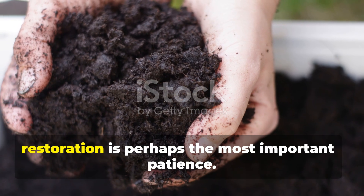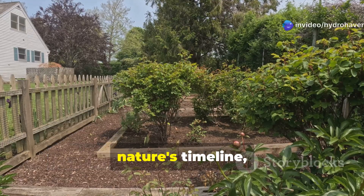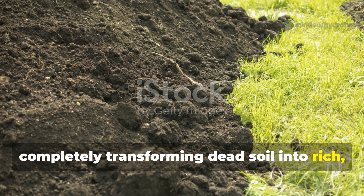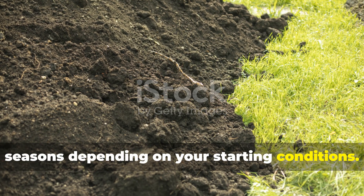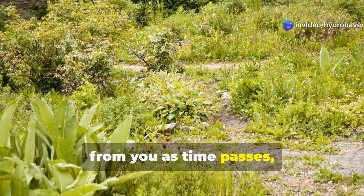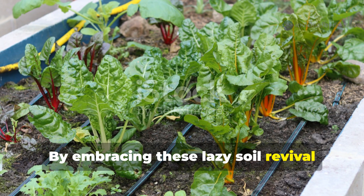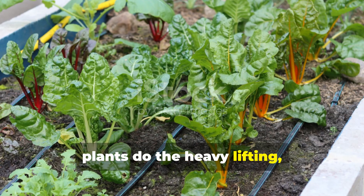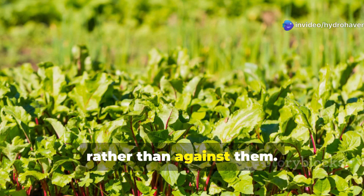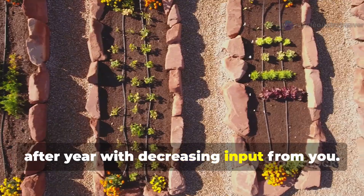The final component of lazy soil restoration is perhaps the most important: patience. True soil regeneration happens on nature's timeline, not ours. While you'll likely see improvements within months, completely transforming dead soil into rich living earth can take one to three seasons depending on your starting conditions. The good news? This approach requires less ongoing work from you as time passes, not more. By embracing these lazy soil revival techniques and letting nitrogen-fixing plants do the heavy lifting, you're not cutting corners — you're actually working with natural processes rather than against them. The result is truly sustainable soil improvement that builds upon itself year after year with decreasing input from you.